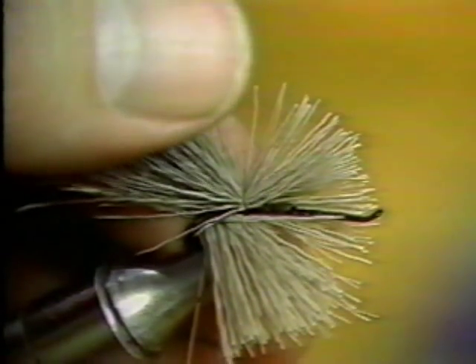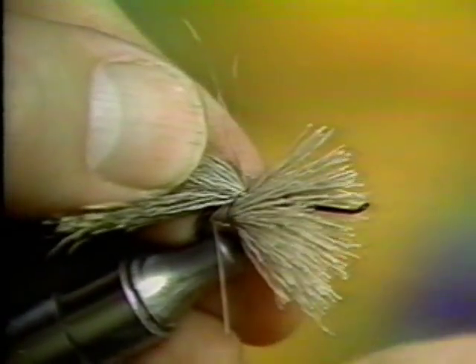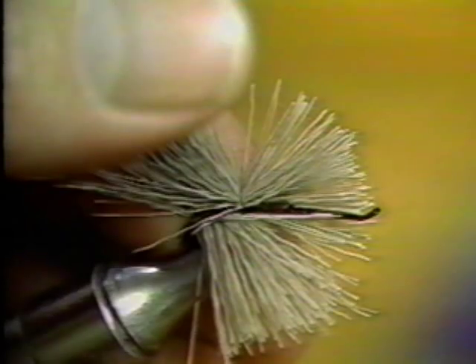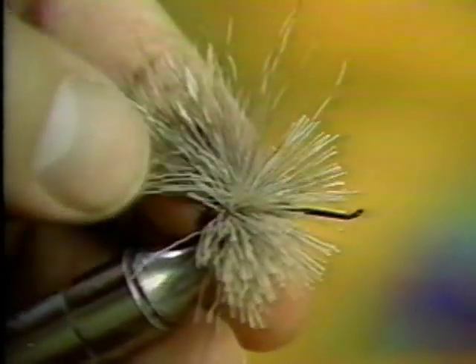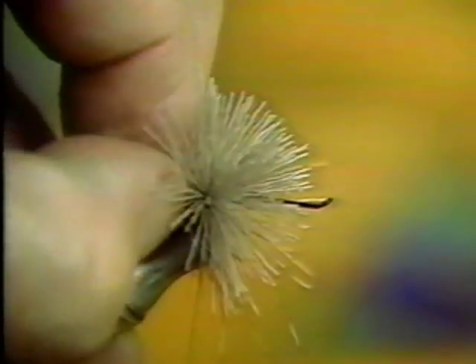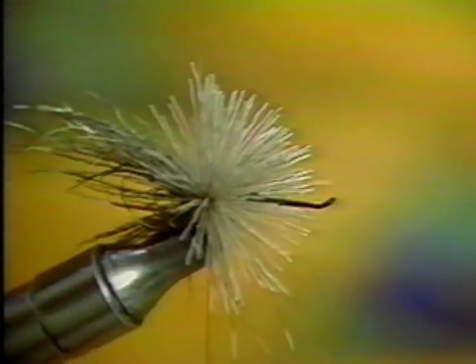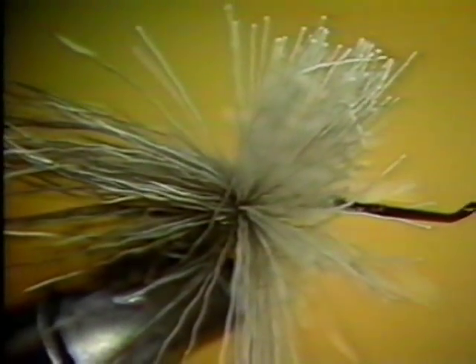Take another wrap and pull down even more firmly to make the hair spin slightly around the hook shank. Take a third wrap and pull as tightly as you dare without breaking the tying thread. Take the tying thread forward.